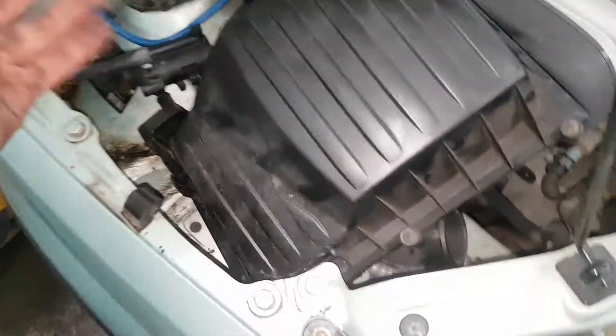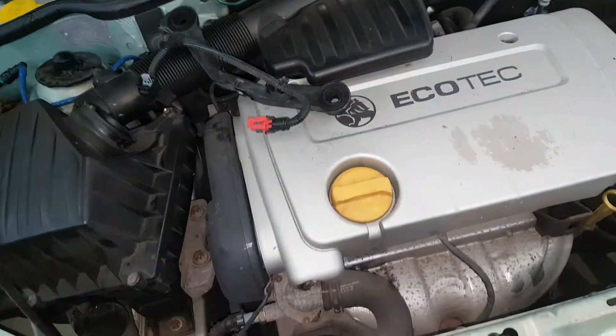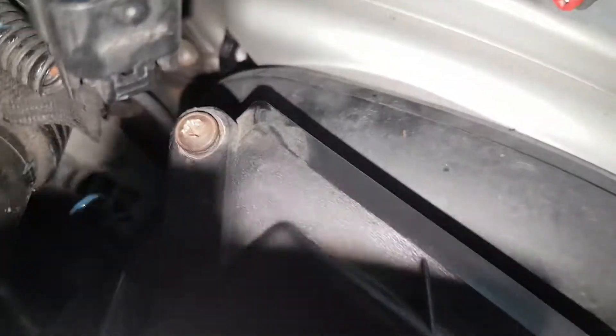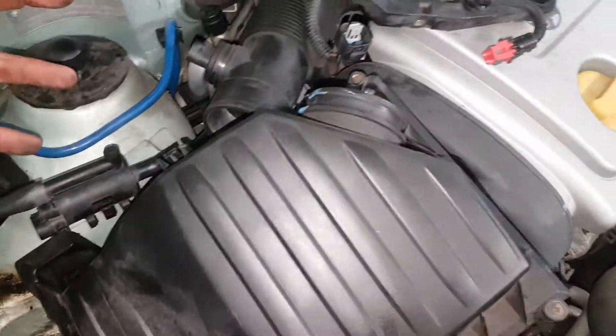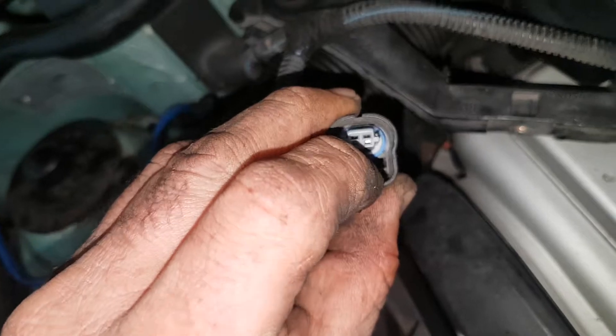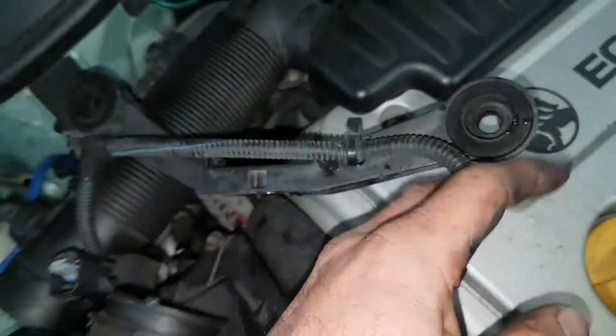G'day guys, very quick vid — airbox on the Barina XC. Just had to do a retake; it's a 2001 but anyway, same things apply. This airbox has to come out. For years I've been getting them in with this hose off the other end, that popping off that connector — not that connector, sorry, that one — causing a bad signal.